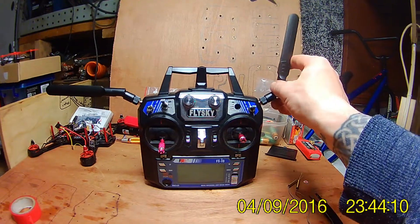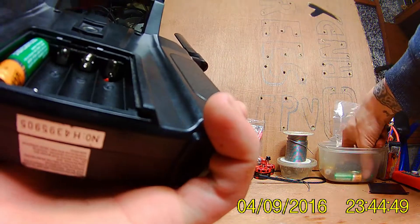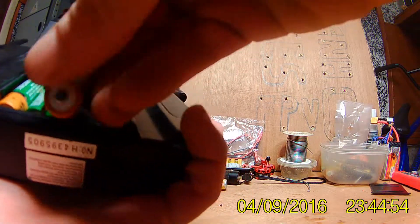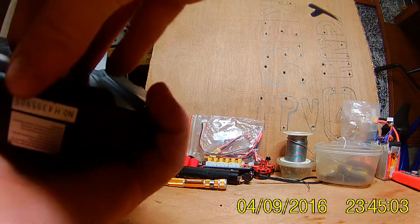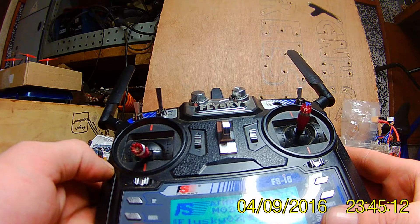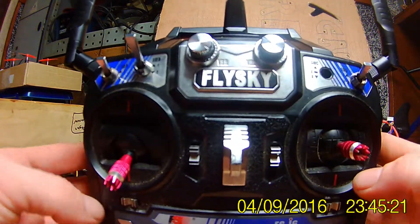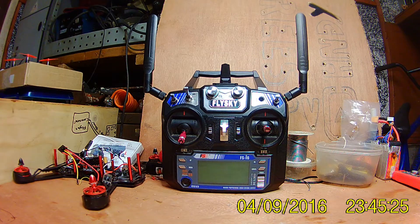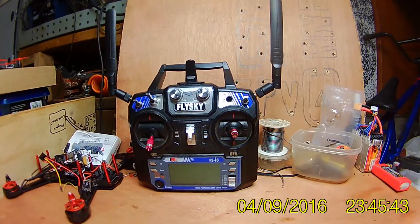There we go — all done. That gives me the upward-facing antenna, the across-facing one, and the back covered. You don't need to cover anything else.